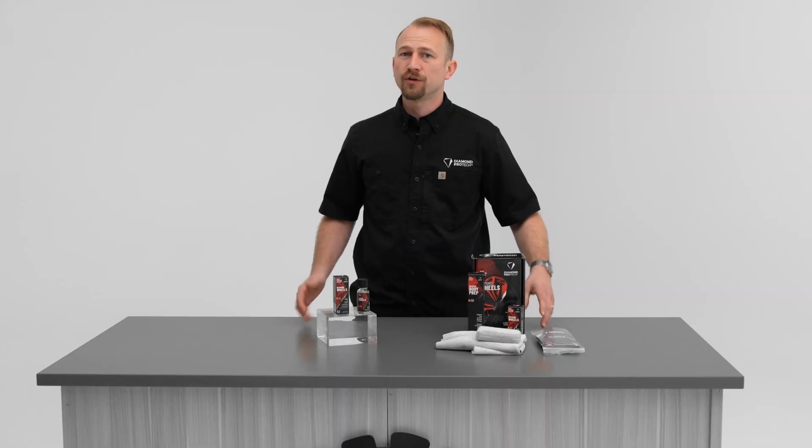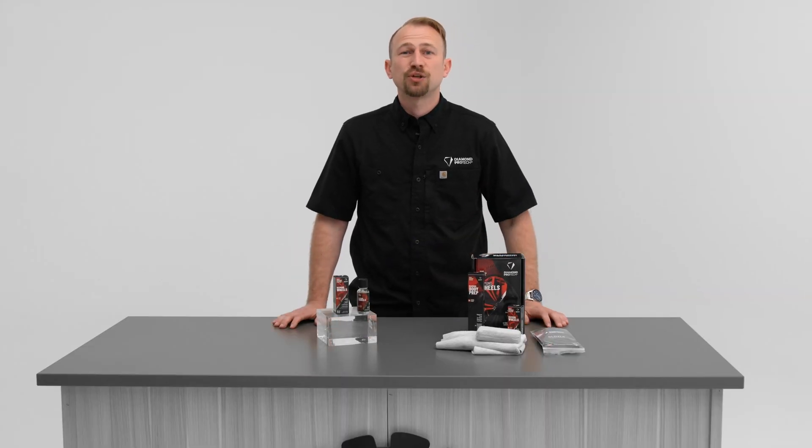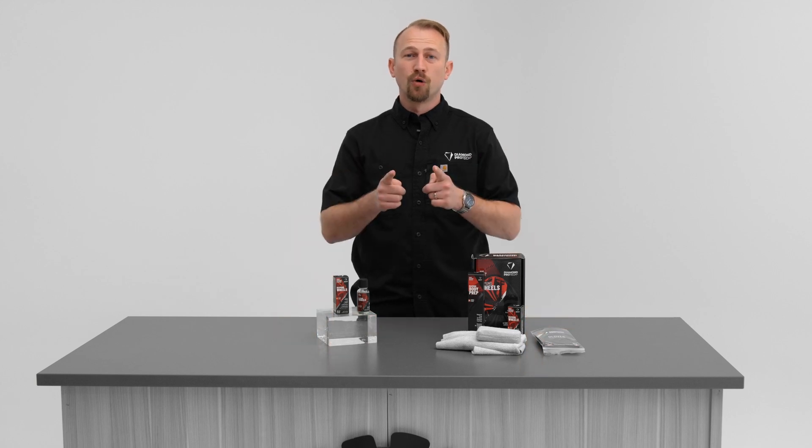I hope this video was helpful on helping you determine if Diamond Wheels is the right product to protect your rims today.